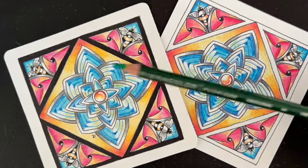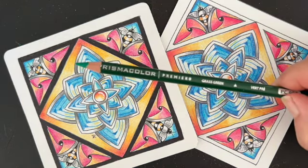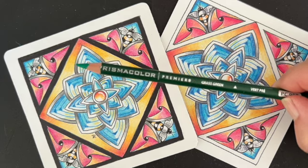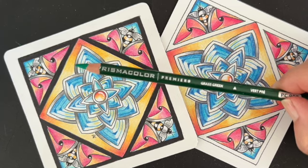You know me, I'm a Prismacolor Color Girl, so grab your Prismacolor pencils. Now if you don't have Prismacolor pencils, don't worry about it — grab whatever colored pencils you have and just play along.